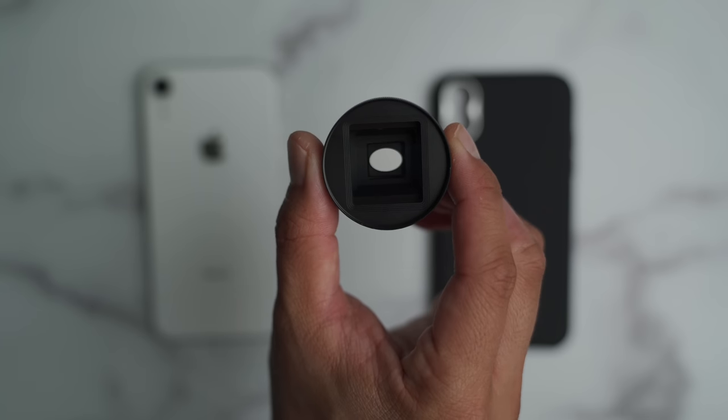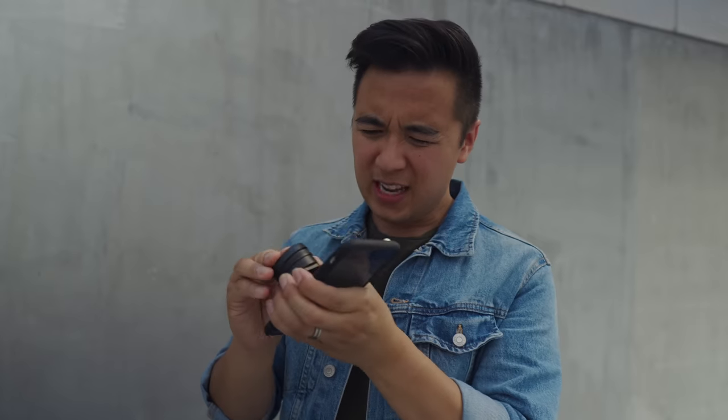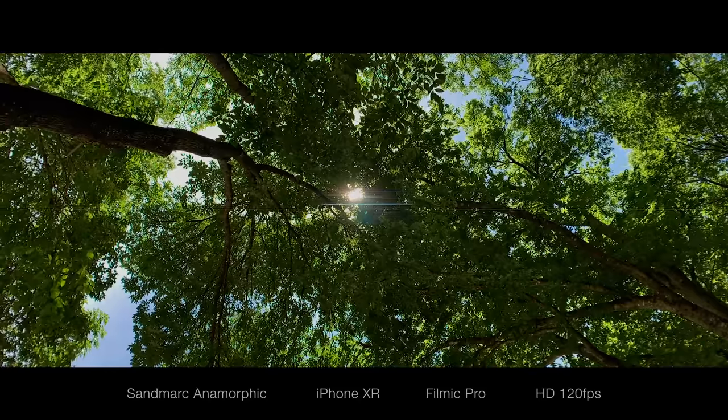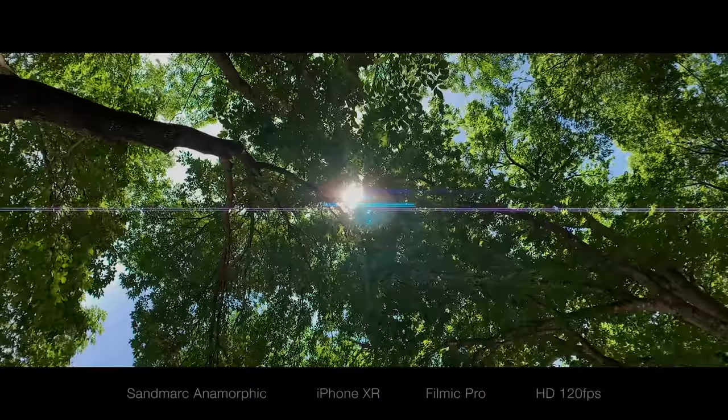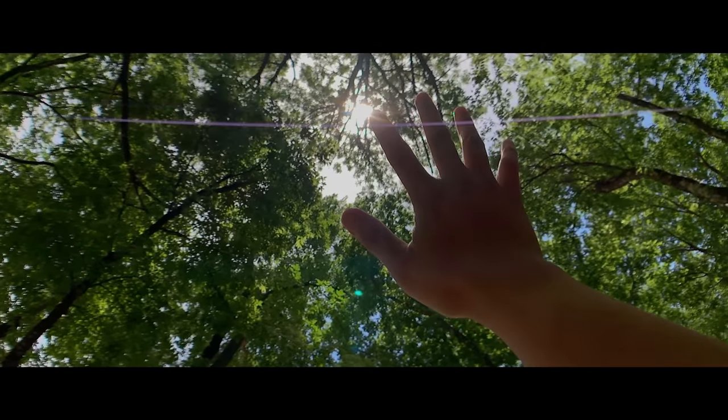Hey guys, Sidney here. Sandmark just came out with a brand new anamorphic lens, and this is the version for the iPhone XR — it is pretty dang cool. I've never shot with an anamorphic lens before, not for mobile phones, not for a real camera, but I did have some time playing with this lens and shot some pretty cool things. What I love most about this lens is that sweet anamorphic lens flare. For today's video, I'm gonna give you five tips on how to create that sweet looking anamorphic lens flare.